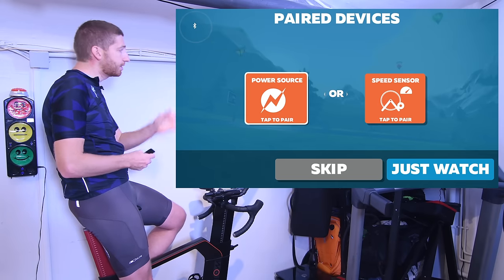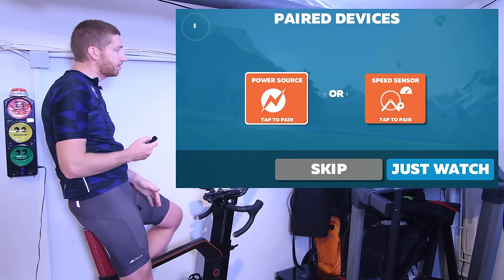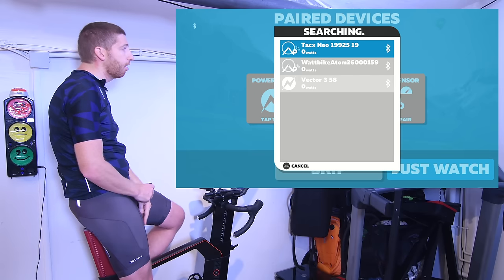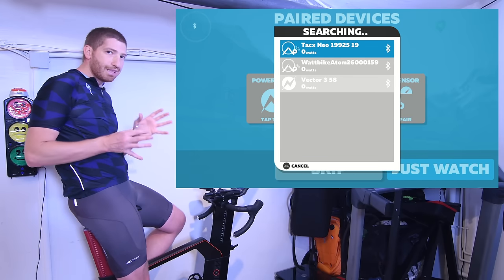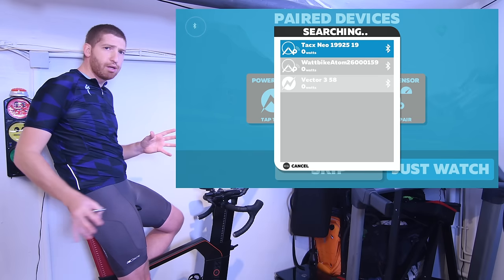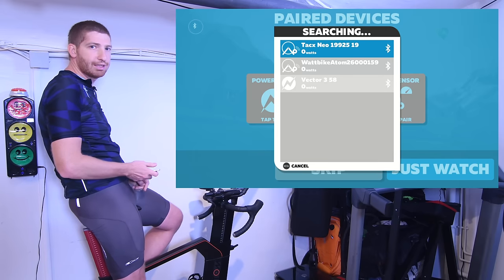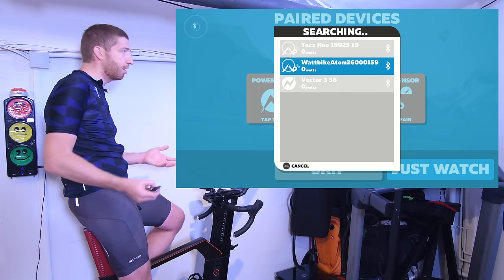Here is the pairing sensor menu. You can see I can pair my power source or a speed sensor. I've got the Tacx Neo, the Wattbike I'm on right now, as well as the Vector 3 pedals on this Wattbike. From a signal standpoint, things are pretty impressive — that Tacx Neo is about three to four meters away and the Apple TV is tucked up under the TV itself, with no problems with connectivity. I'm going to choose the Wattbike since that's what I'm sitting on.